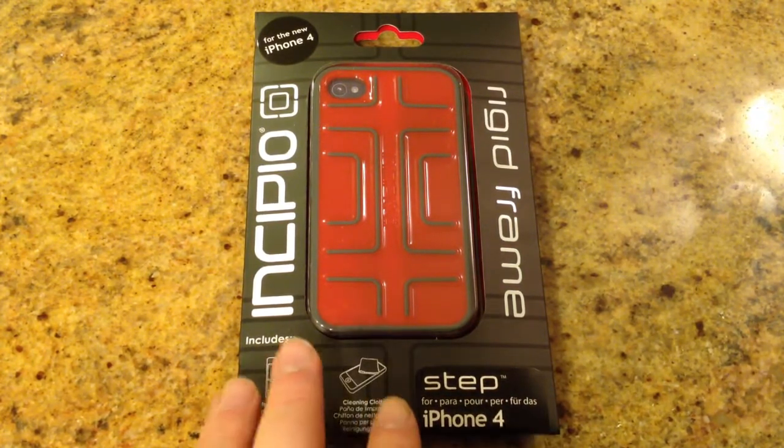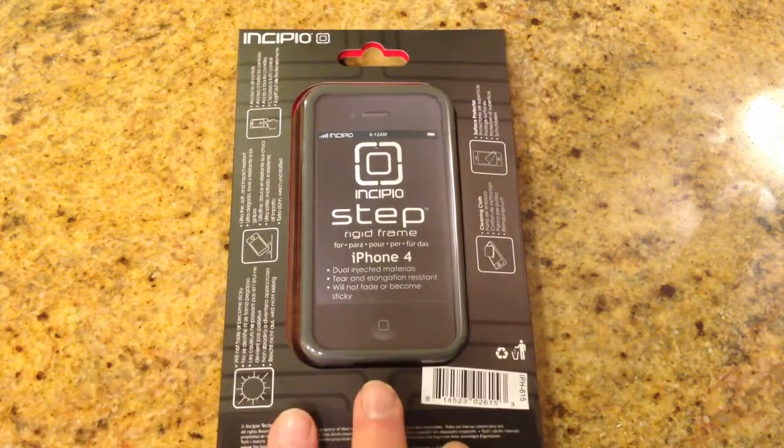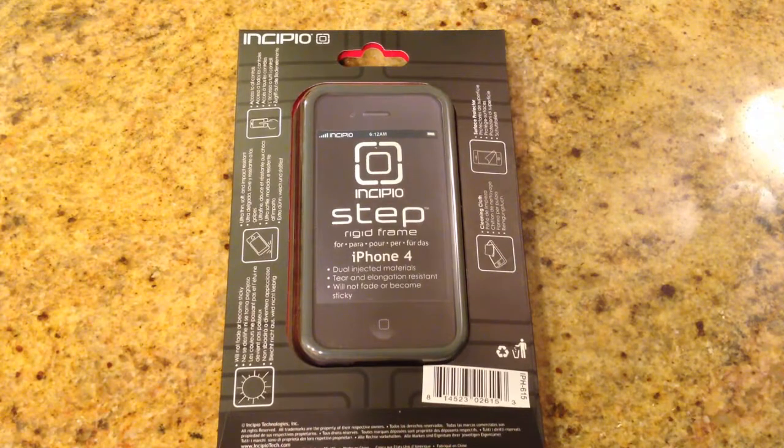We really love what they've done. They've designed their products and they're very well done, very beautifully done, and very well made. So be sure to check them out at myincipio.com.